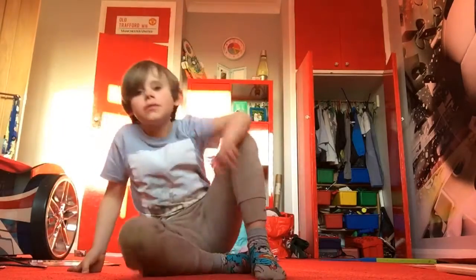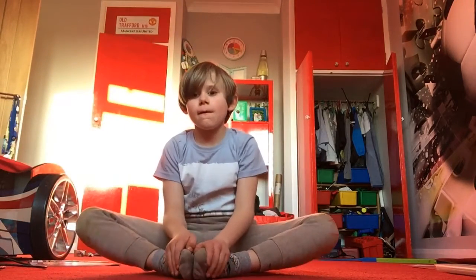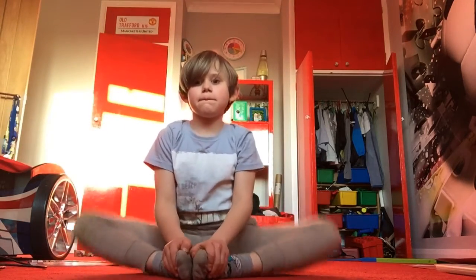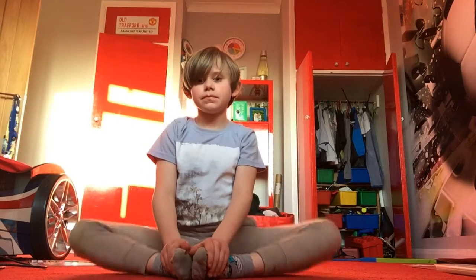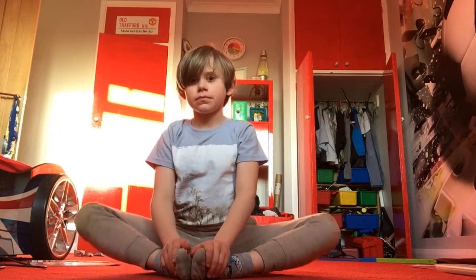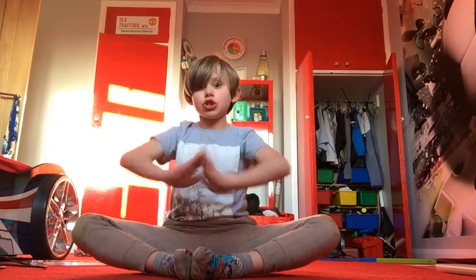Next one we're going to do — get like this. Try and make your knees touch the ground. Alright, we've done our stretches.